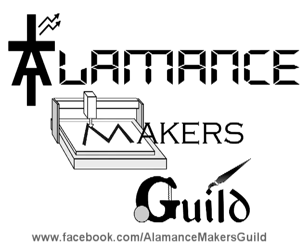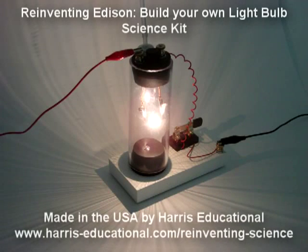The Alamance Makers Guild is a group of talented and creative makers located in Alamance County, North Carolina, and is sponsored in part by Harris Educational, makers of reinventing science kits like Reinventing Edison Build Your Own Light Bulb.